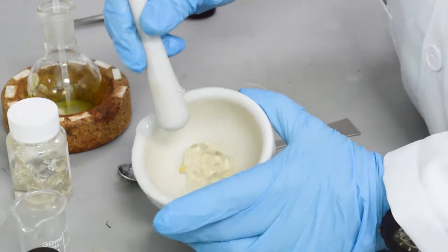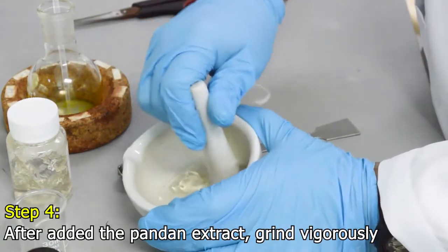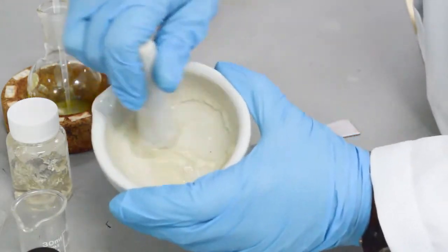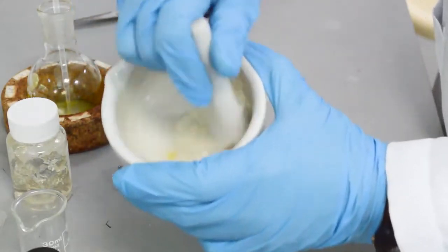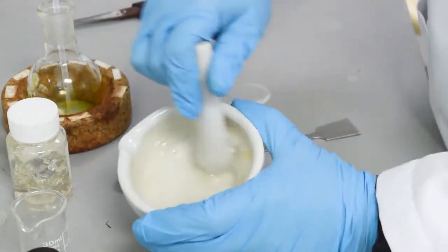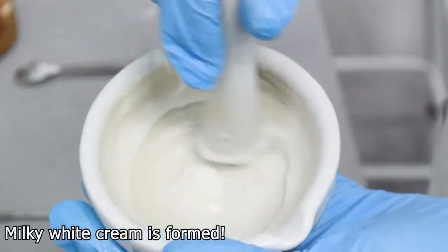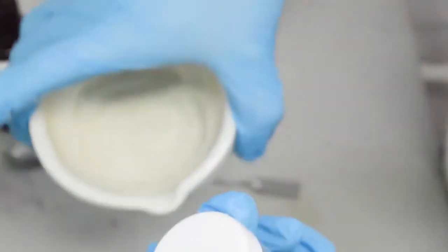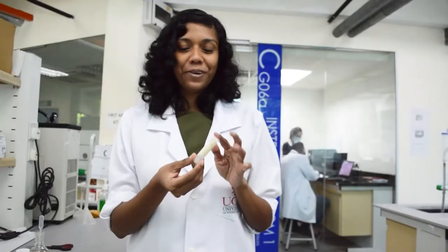After putting all the ingredients inside the mortar and pestle, we need to grind it vigorously until it becomes a milky white color. Make sure you grind it vigorously to form a uniform milky white mixture. As you can see, the mixture has now formed the milky white color. I will put the body lotion mixture inside this container — and voilà, it's done!